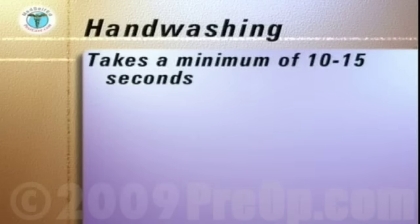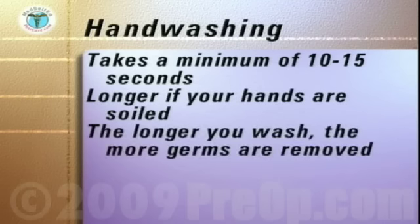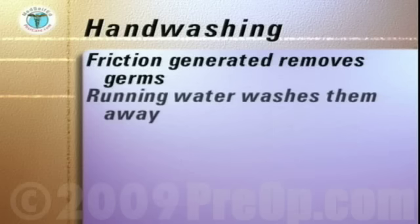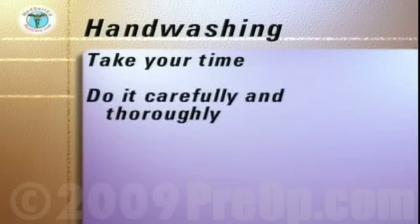Handwashing takes a minimum of 10 to 15 seconds, longer if your hands are soiled. The longer you wash, the more germs are removed. The friction generated by rubbing your hands together removes the germs from your skin, and running water can then wash them away. Every time you wash your hands, take your time and don't rush. Do the handwashing carefully and thoroughly.